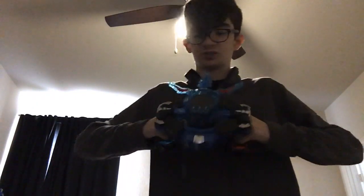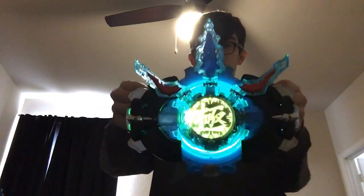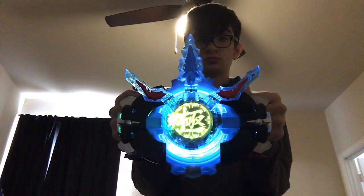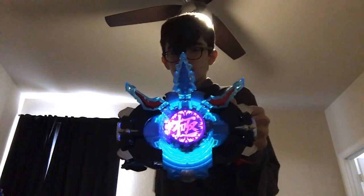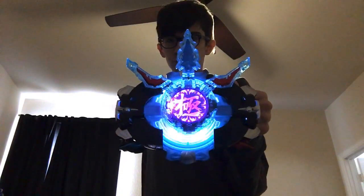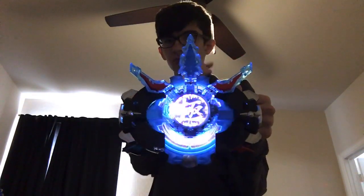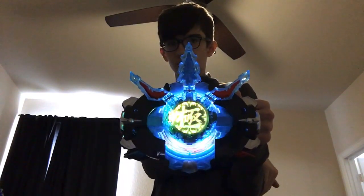My bad. So now you transform into Ultraman Rube, which is neat. And now the attack. To remove the crystal, just yank it out.